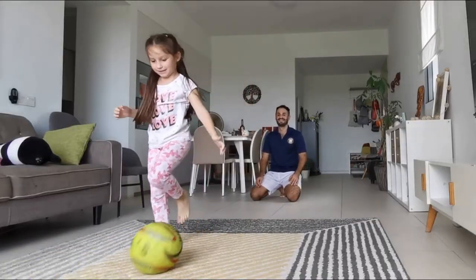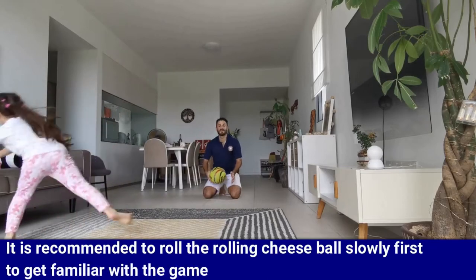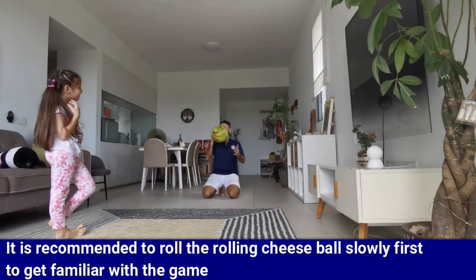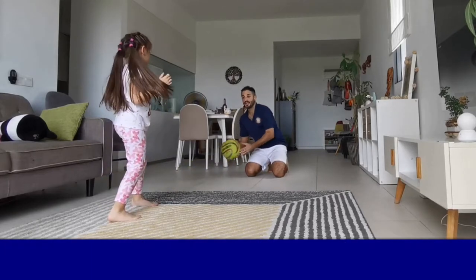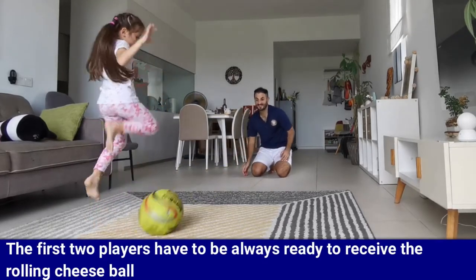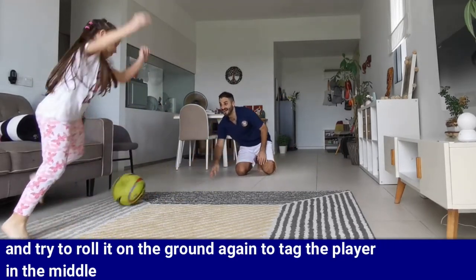The player in the middle has to jump, move right or left, or open their legs to try to avoid getting touched by the rolling cheese ball. Here are some key points to help you with the game. It is recommended to roll the ball slowly at first to get familiar with the game and to help your kids build confidence, then gradually increase the speed. The first two players have to be always ready to receive the ball and roll it again to tag the player in the middle.